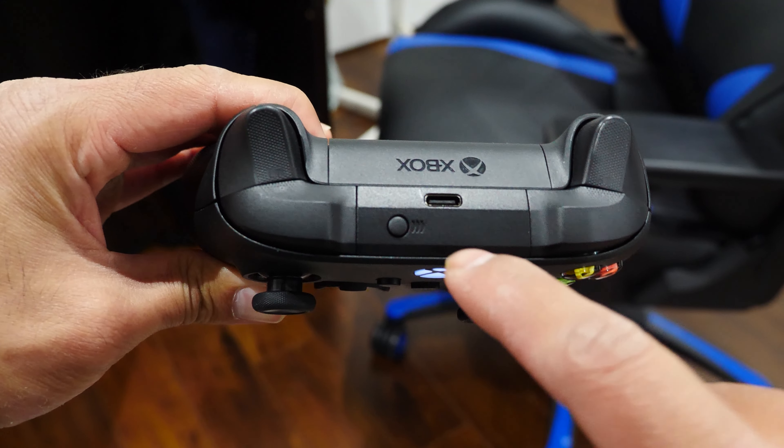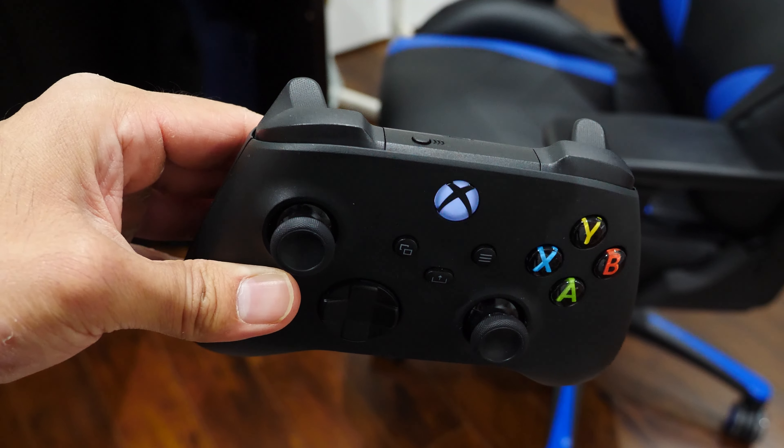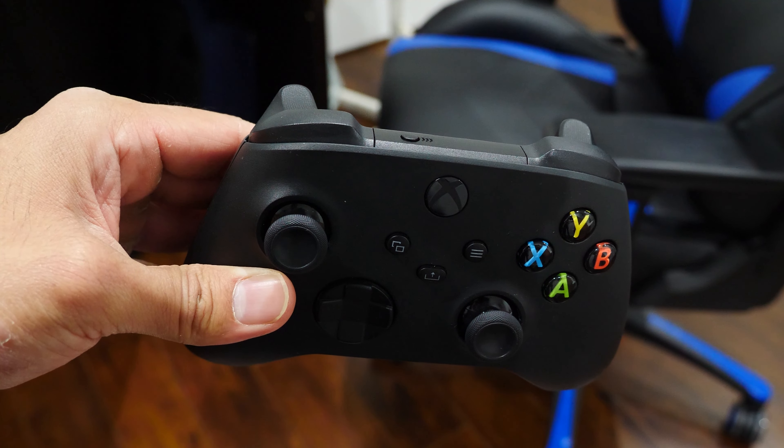Going back to the controller, you want to put it in Bluetooth pairing mode while it's on. To do that, press and hold the sync button on the top of the controller for a few seconds until the Xbox button on the controller starts to flash. When it starts to flash, that's when you know it's in pairing mode.